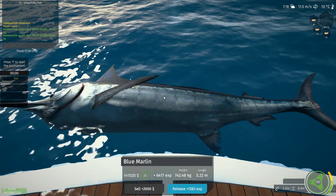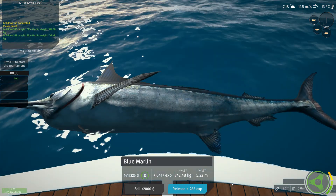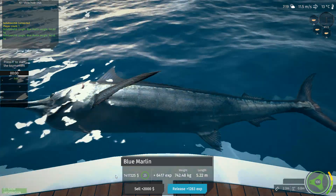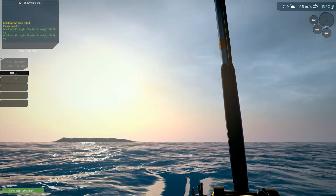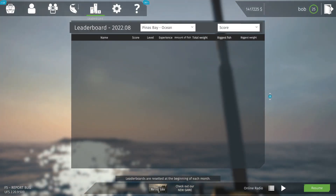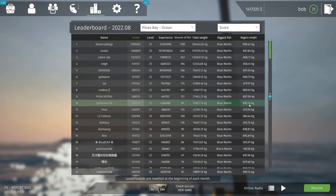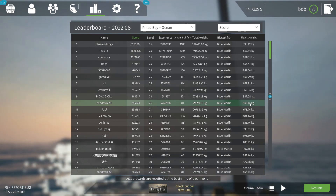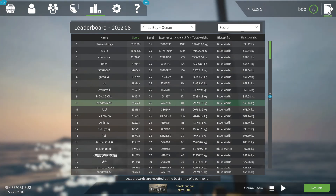And there you go. I'm just going to release this for some experience. Currently my biggest is 895.14 — probably got a bigger one than that in my trophy room, I believe. Alright, well that was fishing from Ireland — hope you all had fun. See you next time.